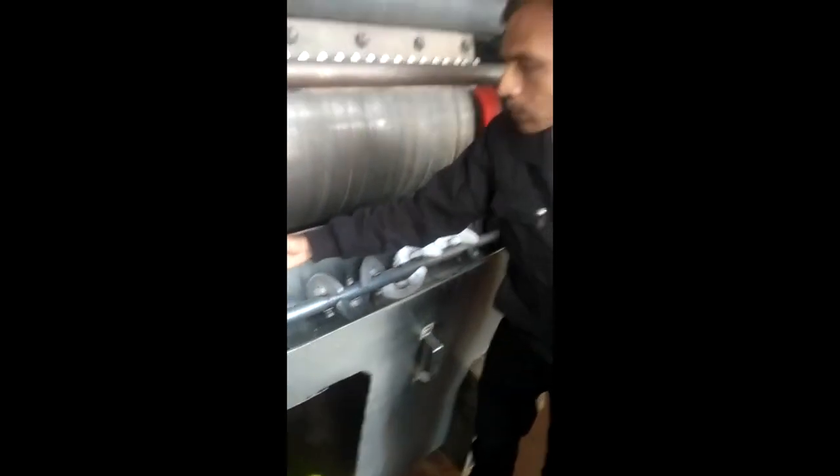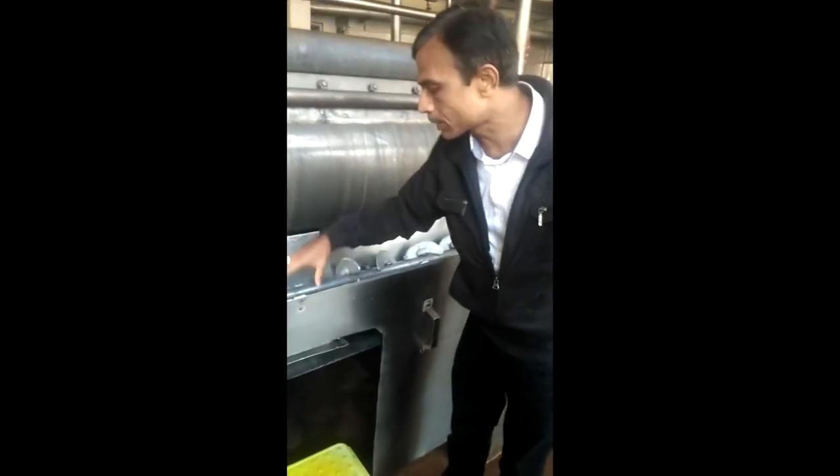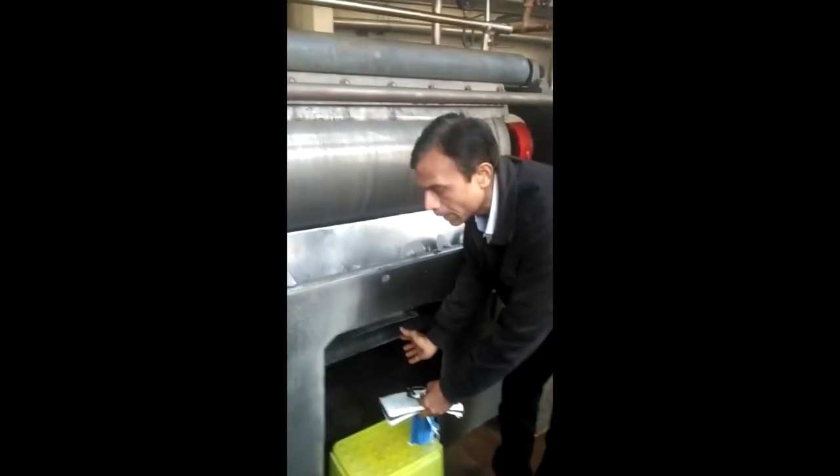This converts the liquid milk into sheets of dried milk. The dried sheets of milk are being collected and broken by this auger. Auger knives are there, and this auger will break these sheets of dried milk into small parts, which are then collected in the bucket here.